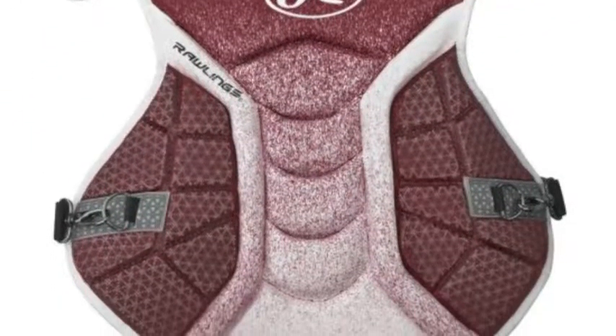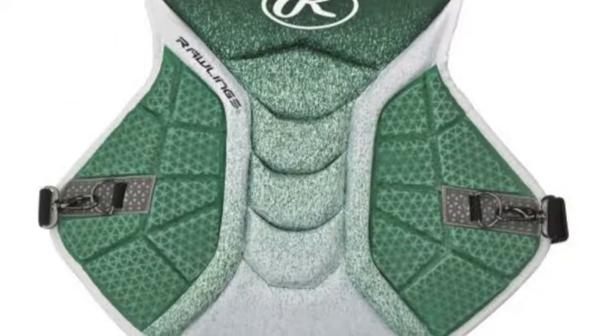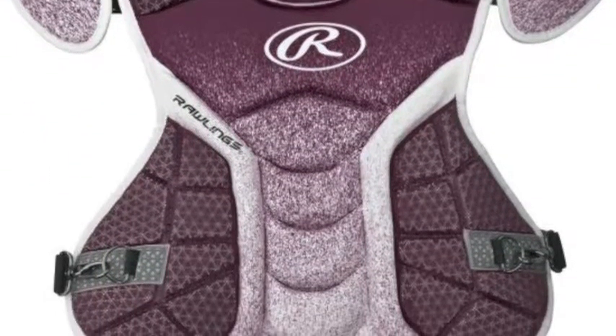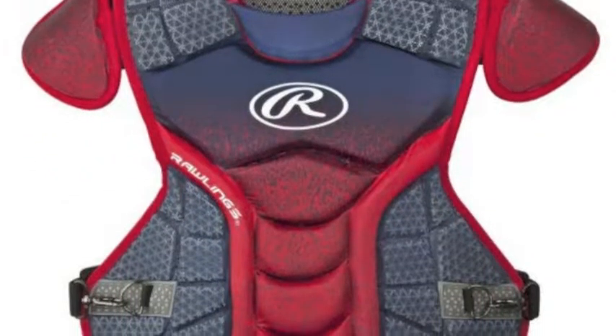One of those devices is the Rawlings Adult Velo Chest Protector. This chest protector can assist any adult baseball catcher be at the top of their game during their next season of play. This item has been designed with impact-absorbing foam.